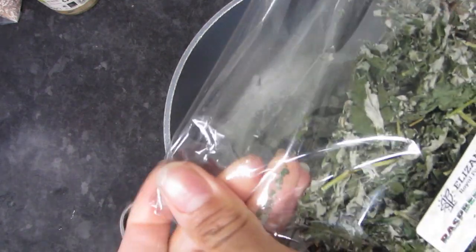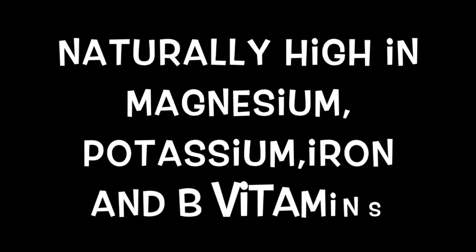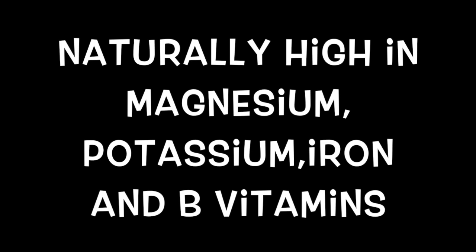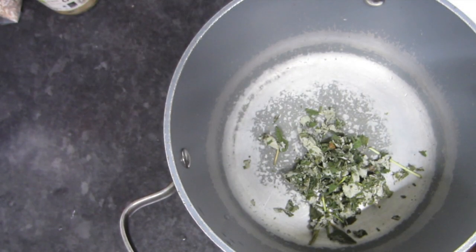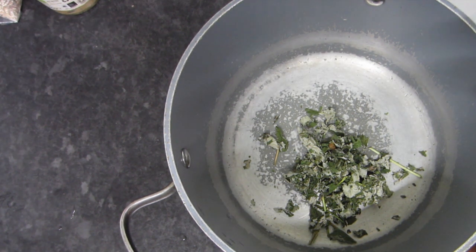These leaves are naturally high in magnesium, potassium, iron, and B vitamins. They may improve your sleep. These herbs are known to save you from the inside out — I just swear by them, they're literally amazing.